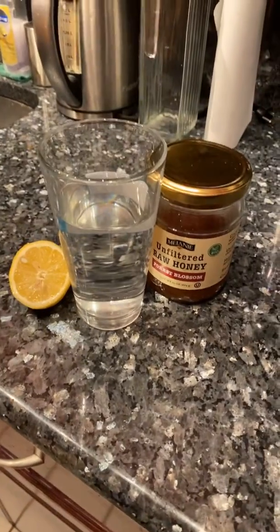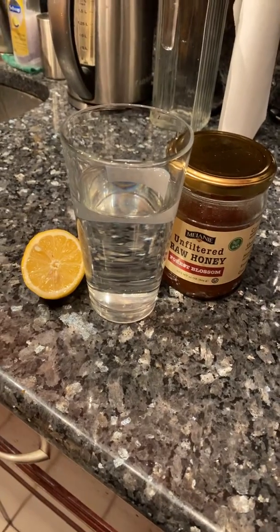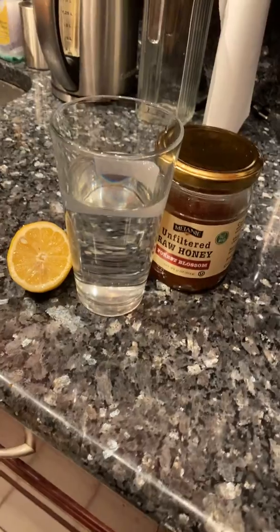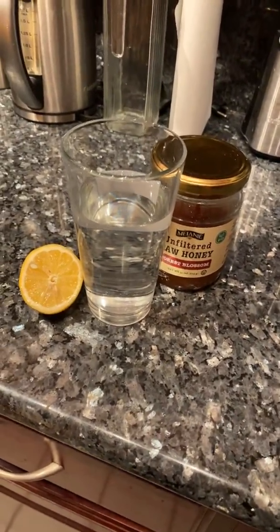Good morning, everyone. I keep talking about hydrating before and after the workout. Let me give you some tips on how to hydrate in the morning. First thing in the morning, you wake up, you brush your teeth, have a glass of water.